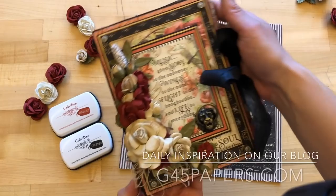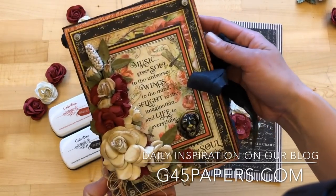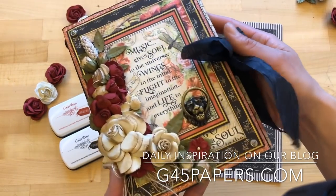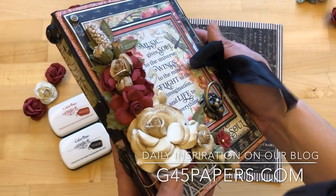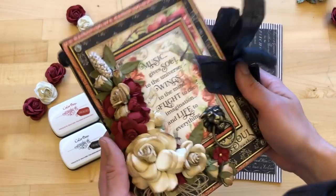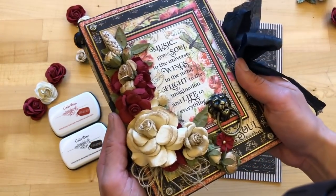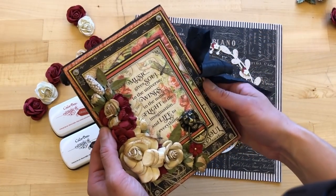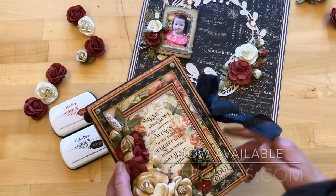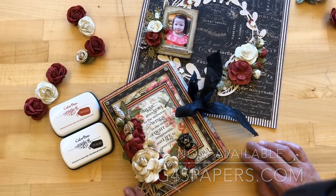Be sure to check out the blog on Kathy Clement's album — the details on the inside of that album are absolutely gorgeous, and you can see all the beautiful things she's done with the Love Notes collection. Everything is now available on g45papers.com, and we already have so many beautiful project ideas out there for Love Notes. Thanks for joining us — bye!